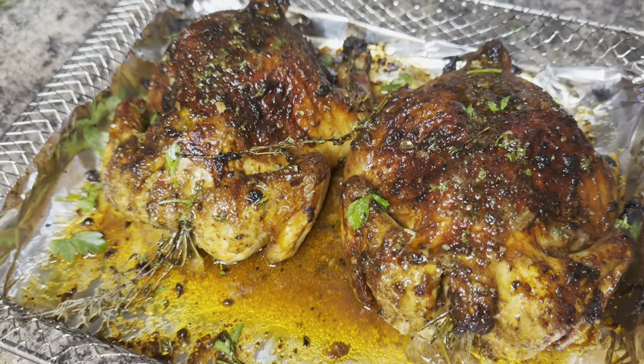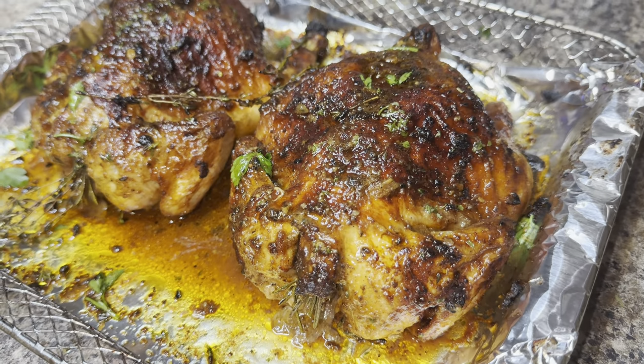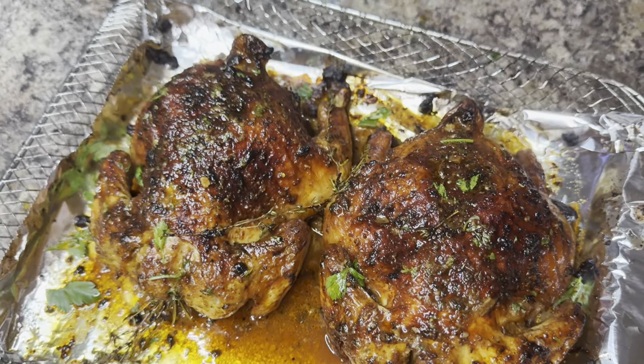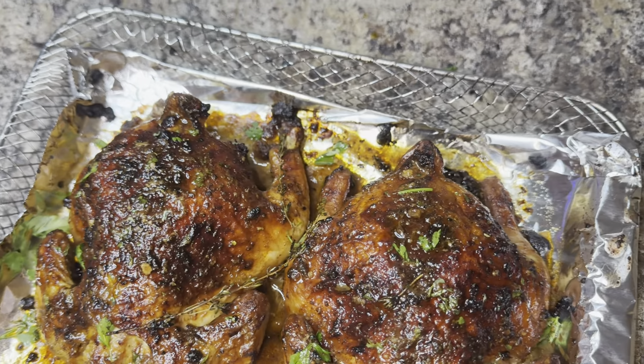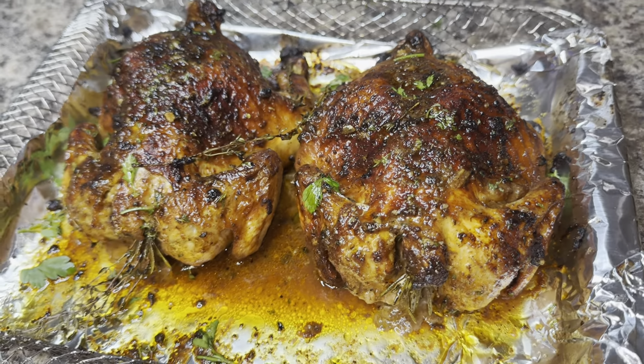I ended up cooking my Cornish hens right at about 28 minutes, and this is what they look like when I took them out of the air fryer. They are completely done. And let me tell you, these are absolutely delicious.